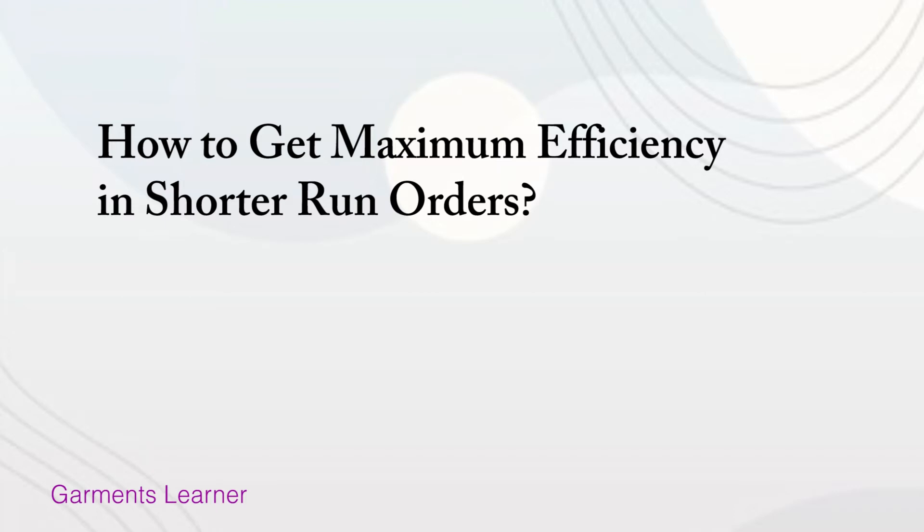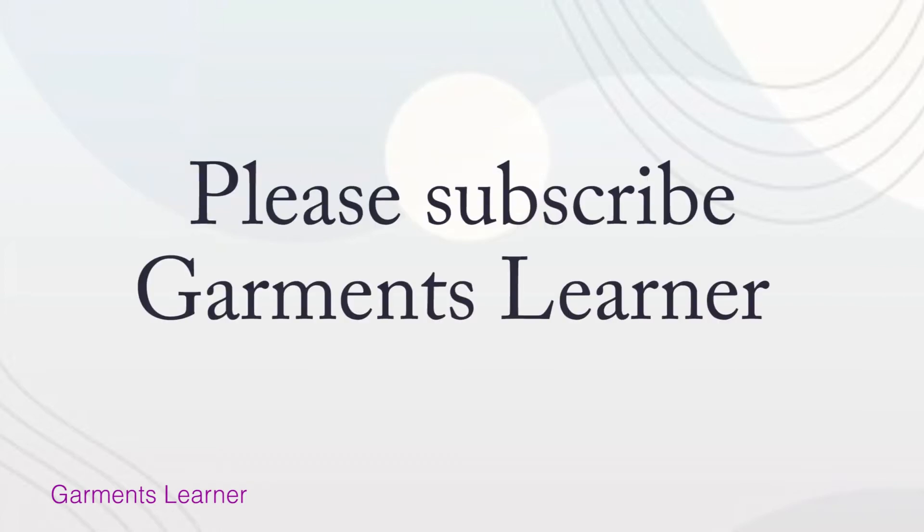Hello friends, how are you? Hope you are doing well. Today I'm going to describe how to get maximum efficiency in a shorter run order. If you are a new visitor, please subscribe to my channel.